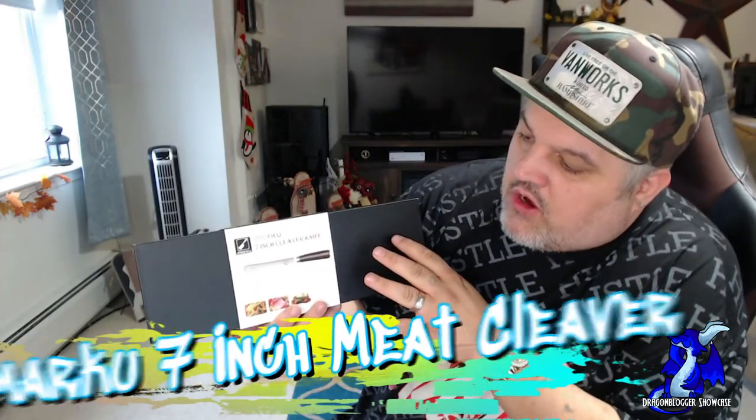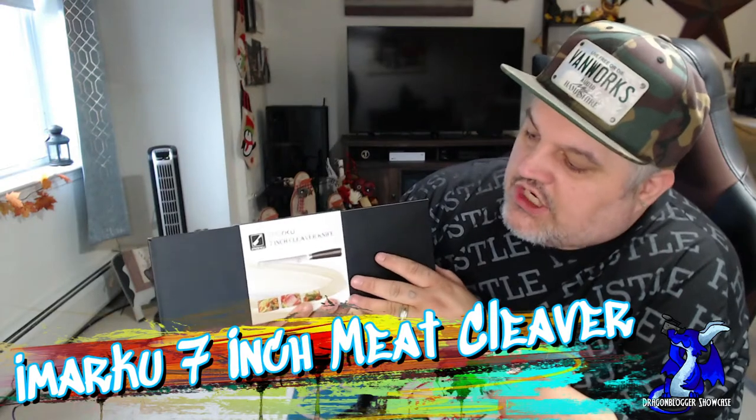James here from Dragon Blogger. Today with a quick unboxing of a new product. This is from Imaraku — their 7-inch cleaver knife.